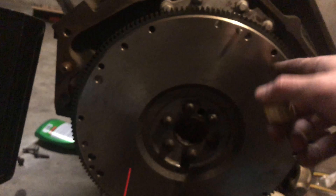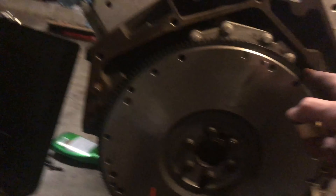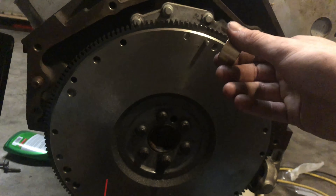I don't even have the clutch yet — it actually comes on Monday, so then I can mate the transmission to the actual engine. But for now I'm probably just going to leave it here.